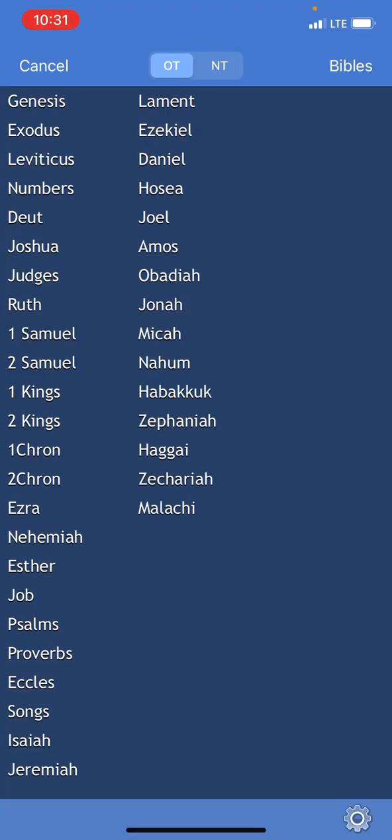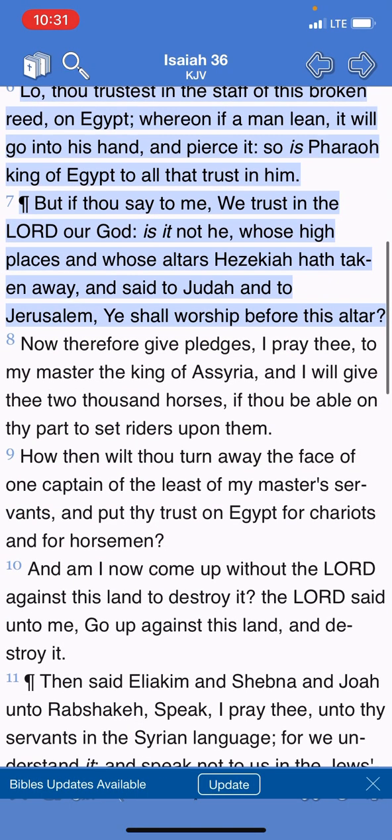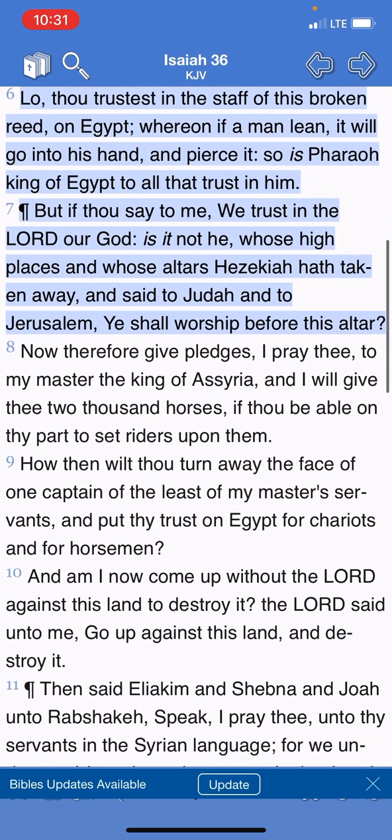That's the time that we're in. I'm going to grab Isaiah chapter 36, verse 6, and it says, 'Lo, thou trustest in the staff of this broken reed on Egypt, whereon if a man lean, it will go into his hand and pierce it. So is Pharaoh, king of Egypt, to all that trust in him.' That's ultimately what a lot of these people are going to do — they're going to trust in Esau, they're going to trust in his system, because they're going to want to survive. All hell is going to break loose and we're going to be in the midst of Jacob's trouble.